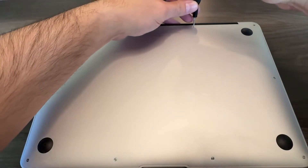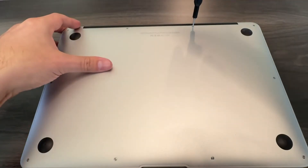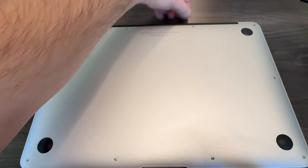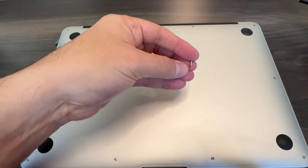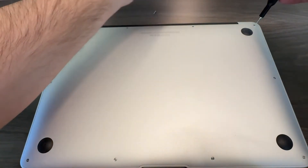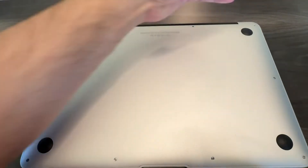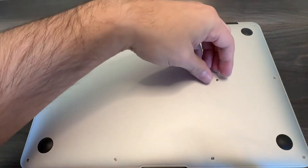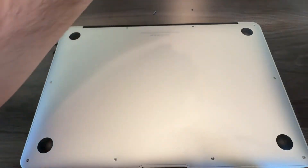First thing you'll notice is that the two top screws are going to be a little bit longer than the other screws. So keep that in mind when you start putting this back together.